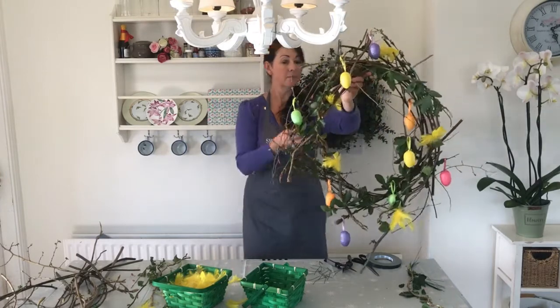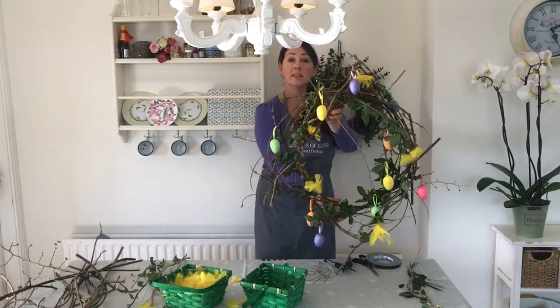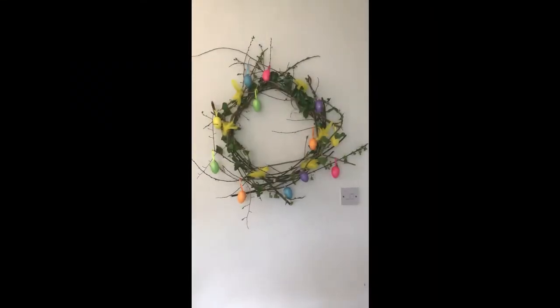And there's your rustic natural wreath. We'll see you next time. Bye!